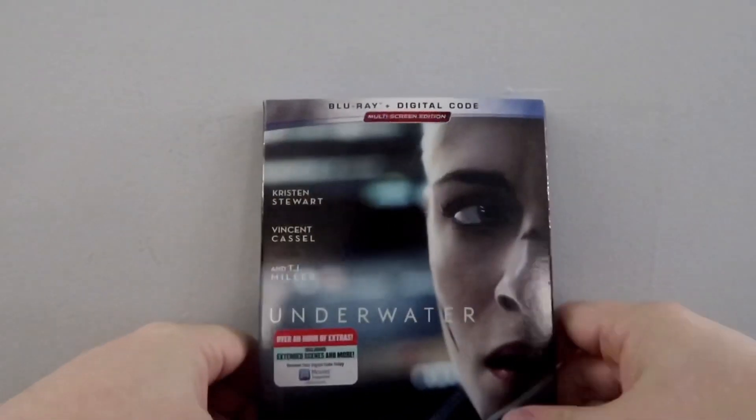Now let's talk about the picture quality and the audio. I've always felt that 20th Century Fox had a very strong showing when it came to their standard Blu-ray and 4K releases. Picture quality and audio are both going to be greatly benefited here, and this is no exception. Underwater's overall color palette lends itself to a more dreary, subterranean feel. There's not a whole lot of color here, but the overall image quality is very nice — great clarity, crystal clear on the standard Blu-ray.